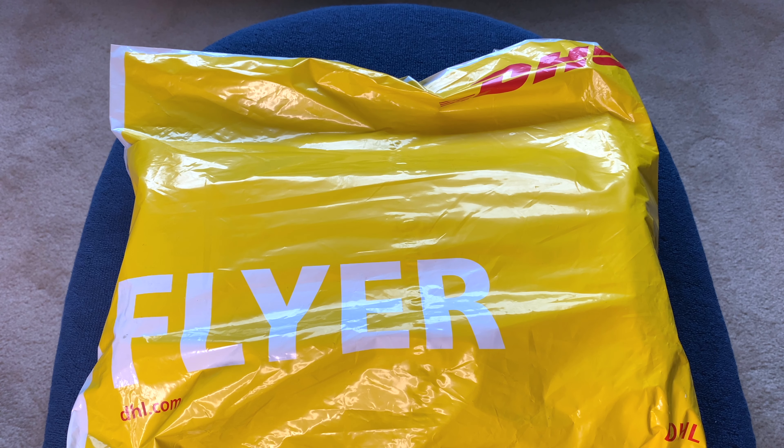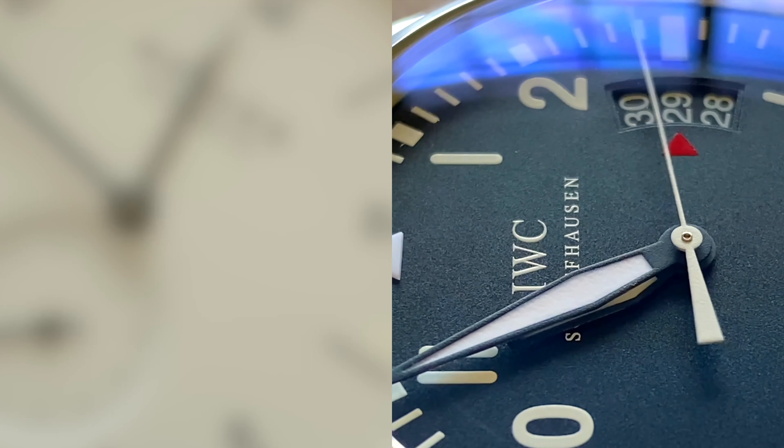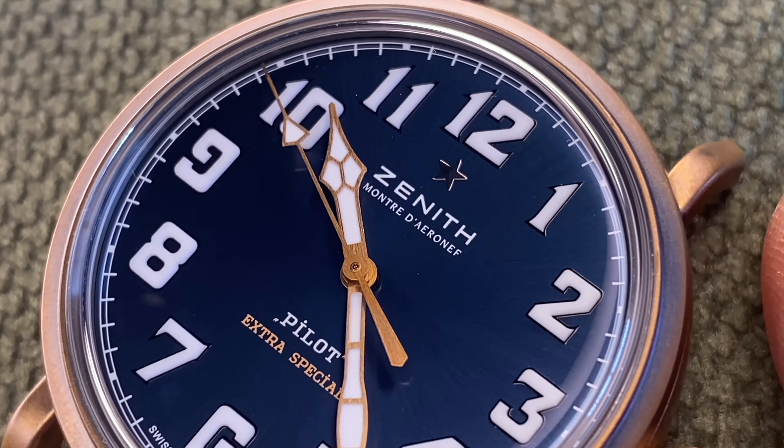Hello and welcome. Today we have another unboxing video — this is the unboxing for the Ming 1709. It does feel a little soft and flimsy; I actually don't know if there's a box inside, so let's get started and take a look. Let me get this cut first.